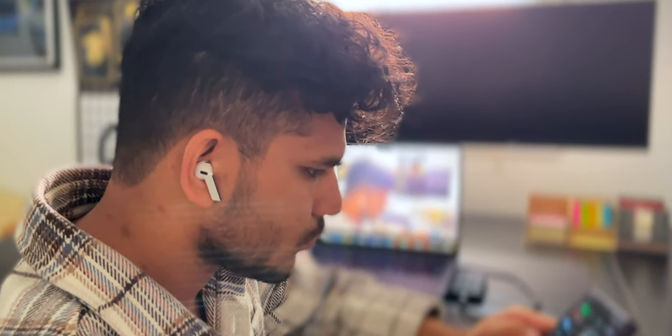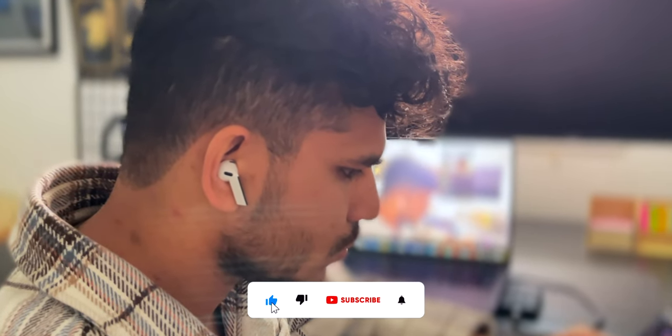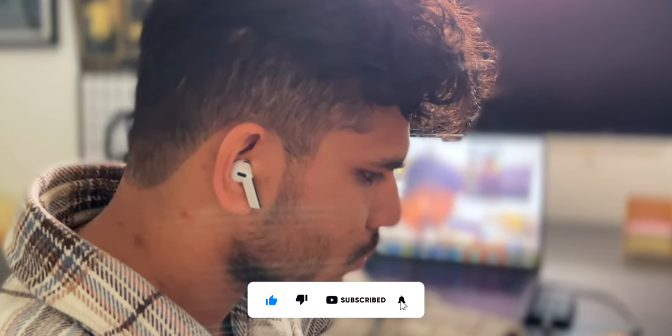Hey guys, I'm Shoaib. I've been using the Galaxy Buds 3 for the past 3 weeks, and it's definitely one of the best earbuds I've ever used.